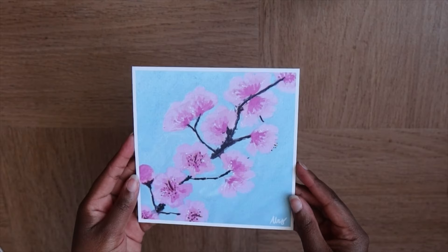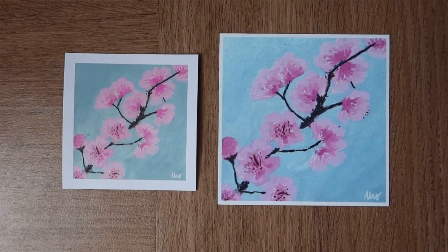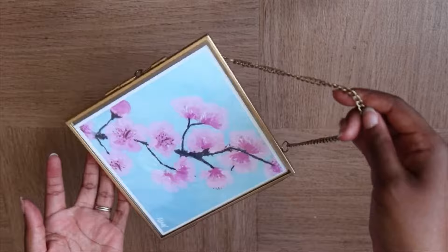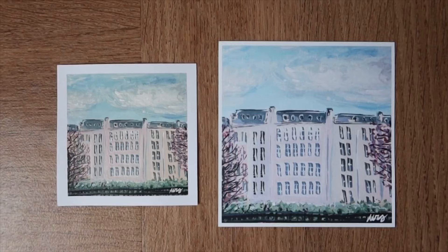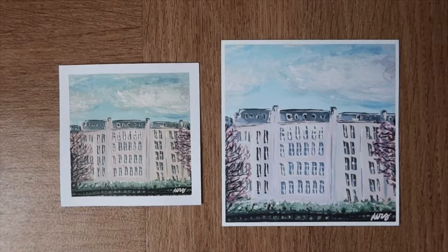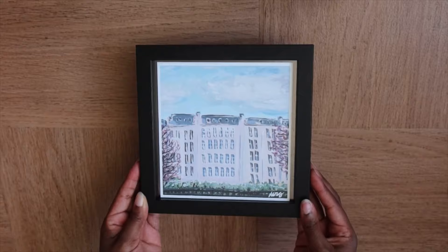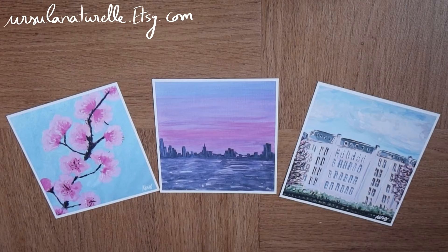Let me know which frame you like them in the most. I'm going to put some links in the description box if you want to buy this type of frame. These prints are now available on my shop — the link is always in the description box. Also let me know if you'd be interested in stickers — I'm thinking about trying to create some just to see if I can make something nice. I'm really happy with these prints and I think they look very cute especially when framed.